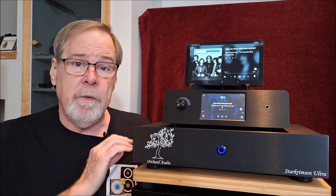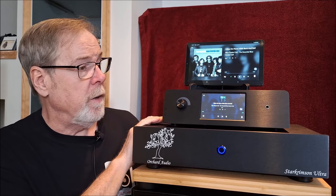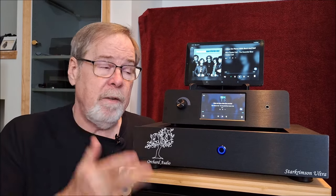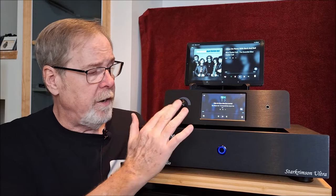Leo - who's the father confessor, chief cook and bottle washer, head designer, owner, and guy who opens the mail in the morning at Orchard Audio - was kind enough to send me his Pecan Pi Plus Premier Streamer DAC headphone amp and preamp. And that's a wonderful piece.